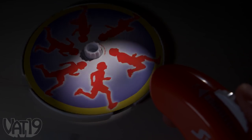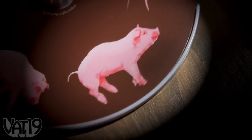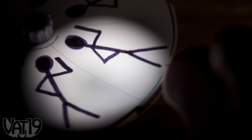Watch strange stuff start to happen — your manipulation can change the way your images move and even make time run backward. The effect is weird. The reverse side of each disk gives you the space to create your own animations and make them come to life.